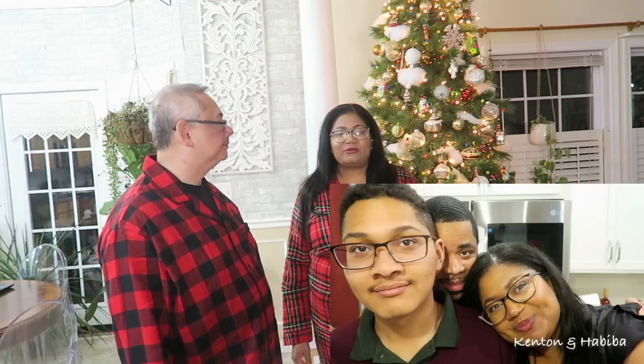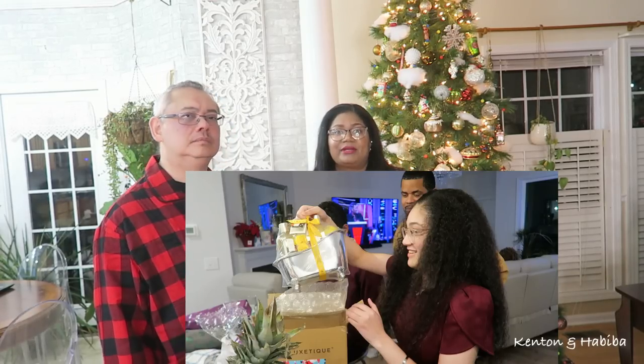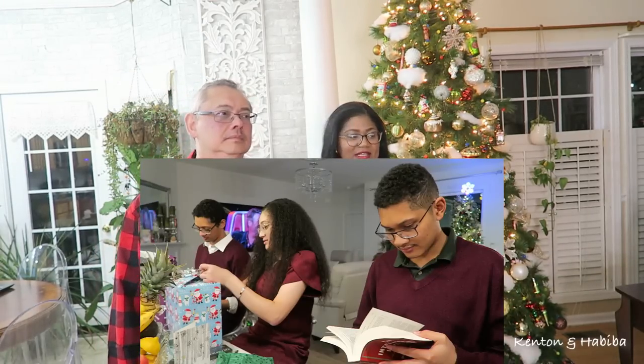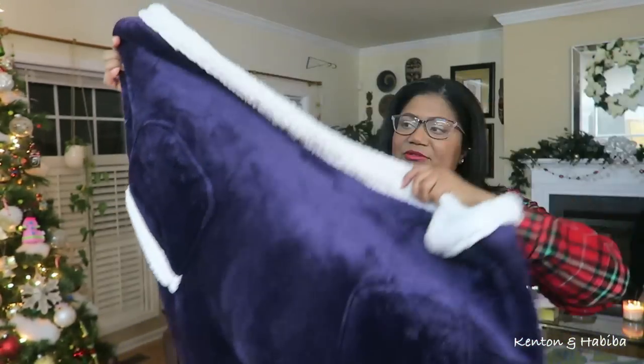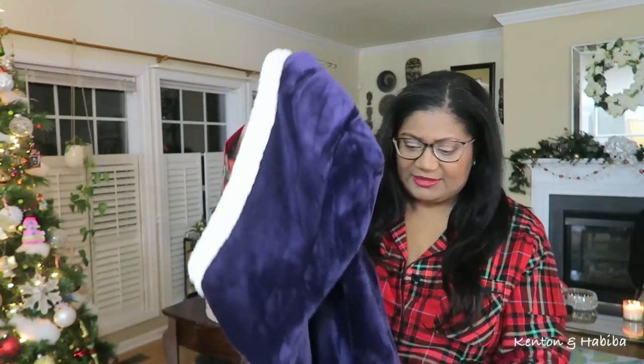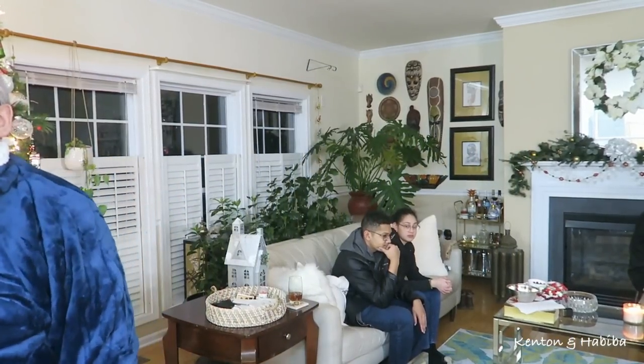If you watched the last vlog — the Christmas vlog — you would have seen all the presents that Bashir got us. He got us a ton of presents; all the kids had presents. In this vlog, it's really more presents that we gave each other. We got one of these from Uncle Bashir — it's like a cross between a blanket and a hoodie. Kenton's about to put his on... backwards. This is what happens when you have too much eggnog with a little spiced rum.